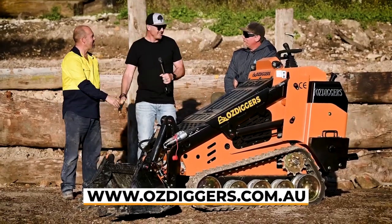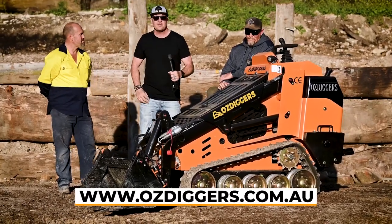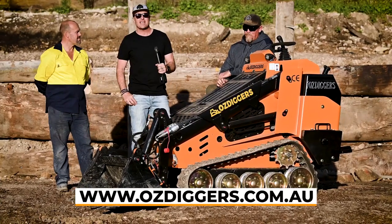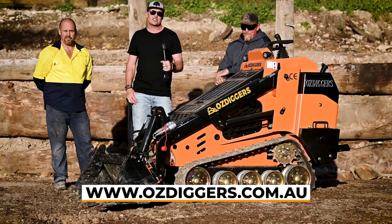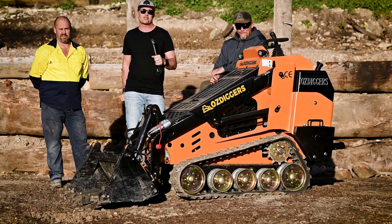Alright guys, Sean thanks so much for bringing the machine down. Great to meet you. And thanks again to our operator today. For everybody at home, thanks so much for tuning in for another Landscape Contractor Magazine test drive. Make sure you take care of each other out there, stay safe on site, and we'll catch you really soon.